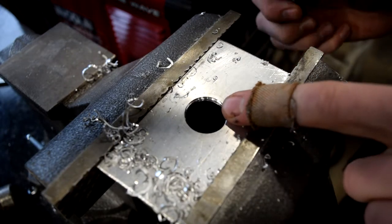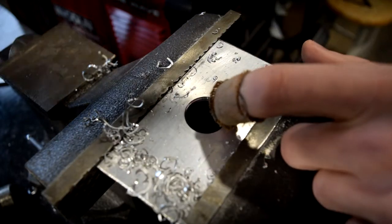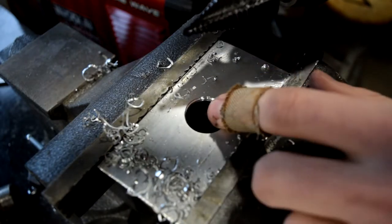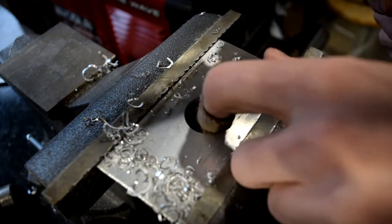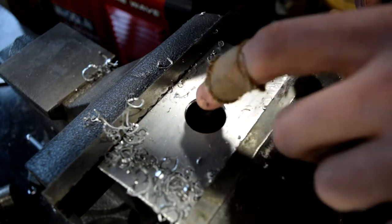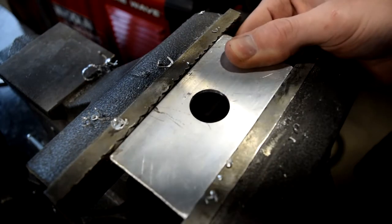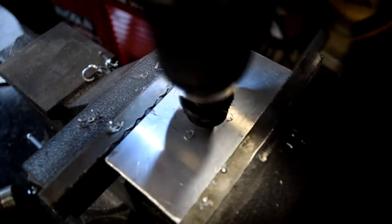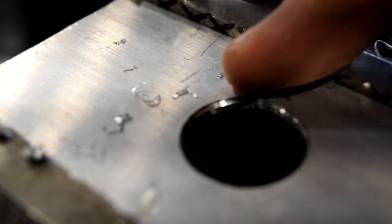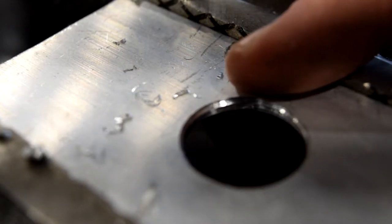With thicker material — like this aluminum here — you'll notice the step doesn't always get all the way through on some steps. You may want to go back to the other side of the hole and drill from there as well, just to get an even cut throughout the whole surface. Also, the step bit usually leaves a nice little chamfer around the edge of your hole, meaning you don't have to go back and clean it up later.